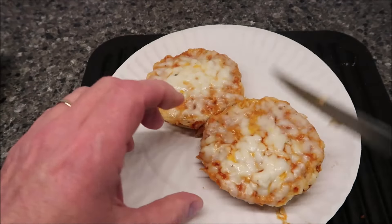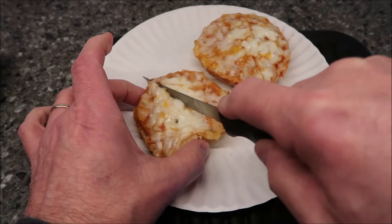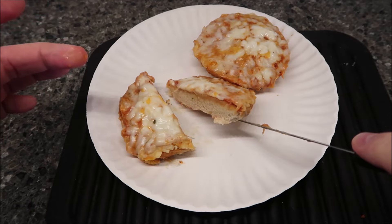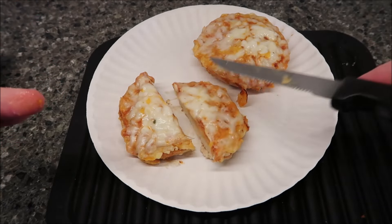So there they are. I wanted to cut one in two just to see how tough it felt. Not too bad — they're kind of tough on the bottom, but not hard as a brick. So I'm going to let this cool off for a minute. I'm not going to cut it up anymore — I'll eat it just like it is.